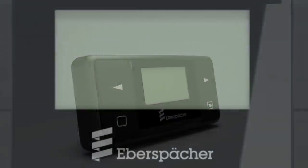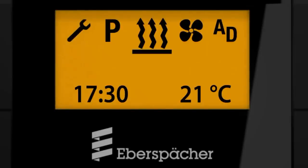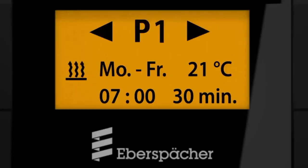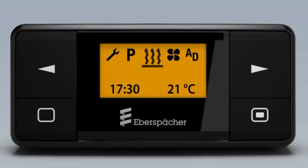The integrated matrix display and intuitive menu navigation allow rapid and easy access to all menu options, such as timer programming and heater diagnosis. Thanks to the additional long press function, the heater can be switched on with the single press of a button. Large and intuitively arranged buttons make operation easy, even at night or in difficult conditions.